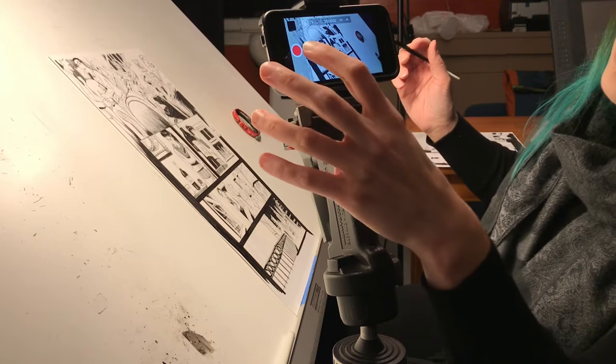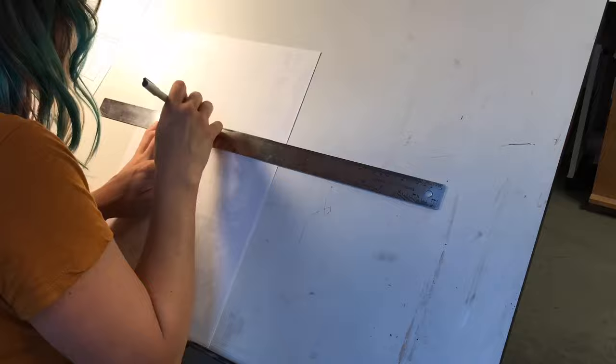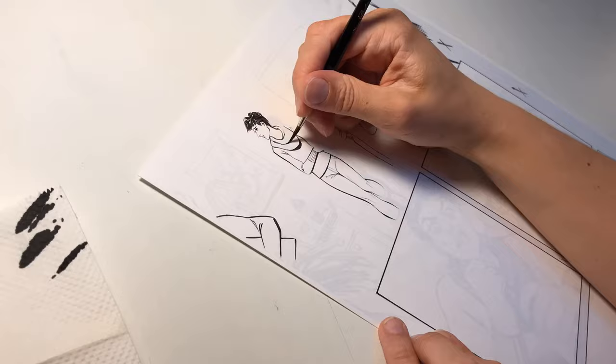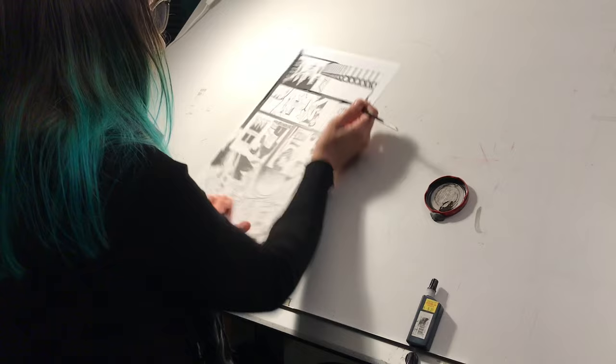Hello and welcome to the Helioscope PDX YouTube channel where we share our comics knowledge with you through interviews and tutorials. I'm Leila Del Duca and this is part two of my inking comics traditionally video. Last time I went over basic inking guidelines and I started inking this double page spread from my series Shudder. In this video I'm going to finish inking the spread and narrate some pointers I have along the way.